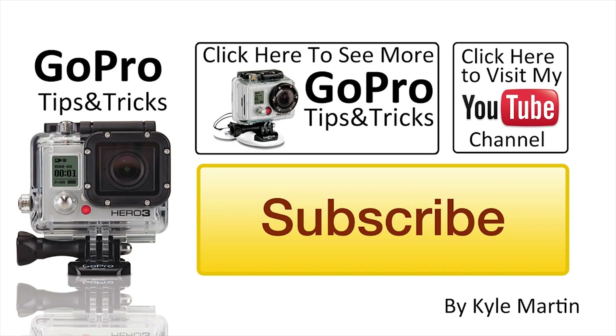Thanks for watching. This is another GoPro tips and tricks video. If you've enjoyed it, please make sure you subscribe and check out my channel for lots more videos and like the video. If you didn't like the video, you can go ahead and dislike it, but I ask you to leave a comment below telling me why. If you guys have any questions or comments, please leave them below — I will be sure to read and respond to as many as I can. Until next time guys, thank you very much for watching.